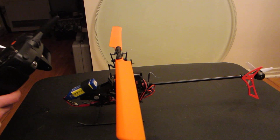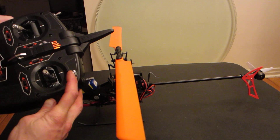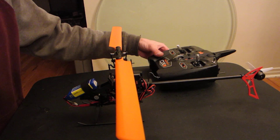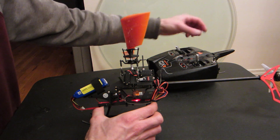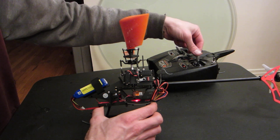Throttle hold is on. This is the rate switch and flight mode switch. Right now I am starting it off in stability mode. Here's collective, and here's cyclic — forward, backward, left, right.